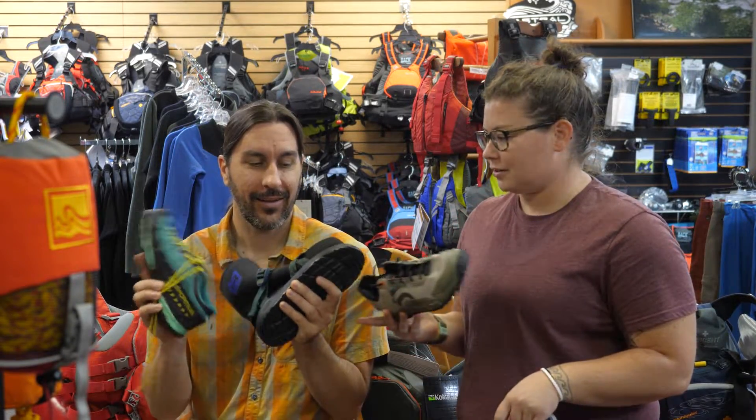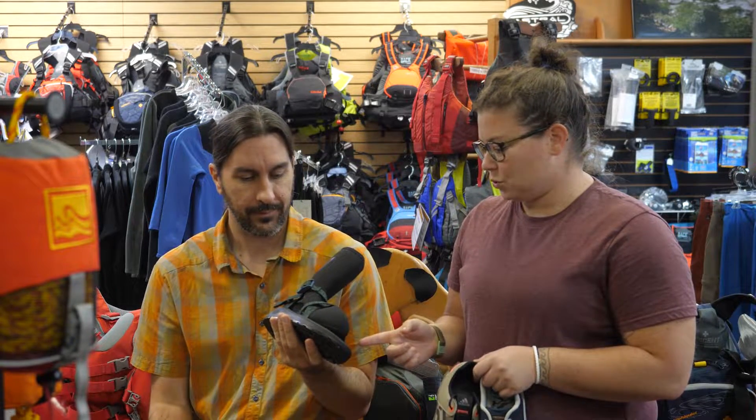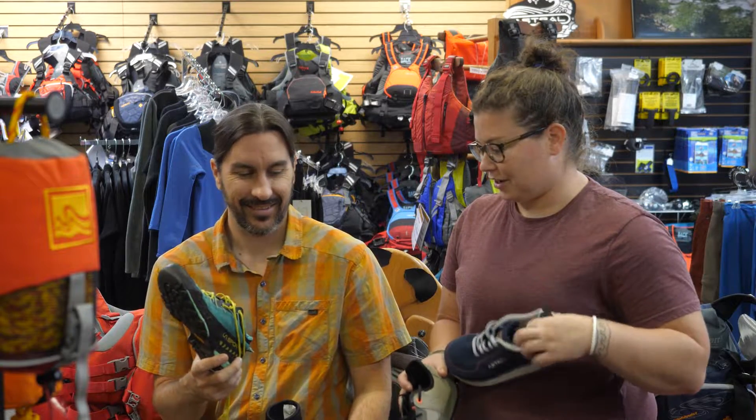Hi friends, welcome back to Rafting Magazine. We are here at the River Store with my friend Kristen. What are we doing today, Kristen? We're gonna test the slipperiness of different shoes, from socks and Chacos all the way up to your approach shoe. Gotta have your socks and Chacos.